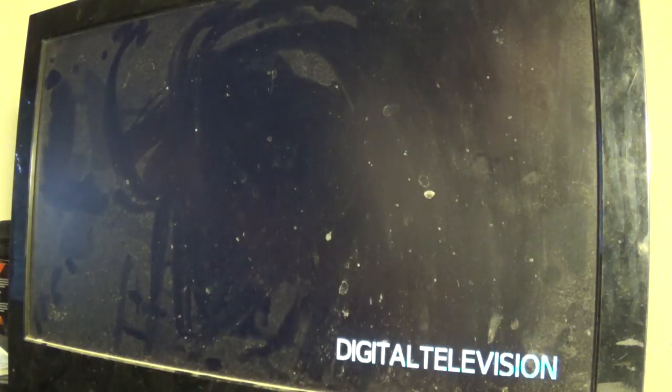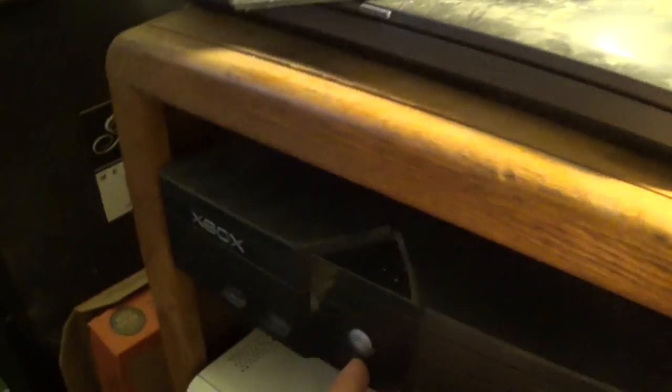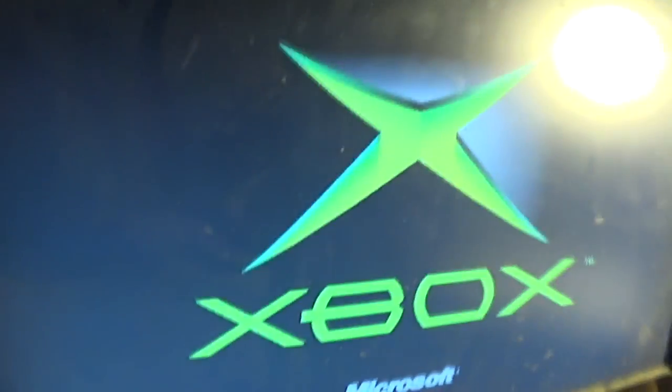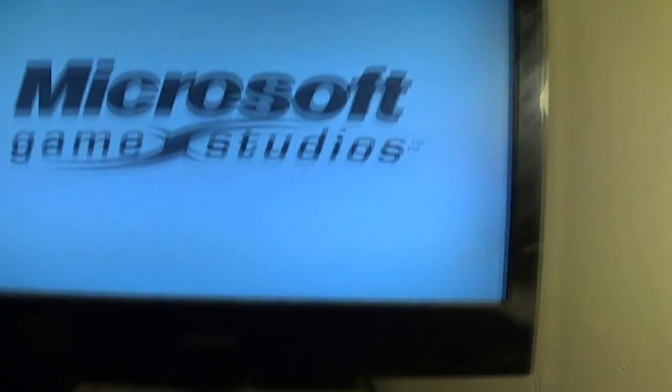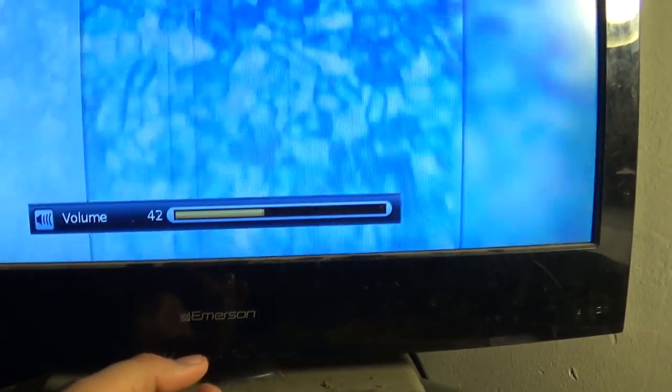My TV is old, I use it for old stuff, so we'll go ahead and switch on the TV down here at the bottom. Okay, there you go — digital television. Let me grab this to the back and turn on the Xbox. Xbox is on. I need to make sure this is on video — there you go, Xbox in color. It'll probably tell me to update. I think Halo 2 is in there. There you go — Microsoft games do this; they don't want to get copyrighted with their music.